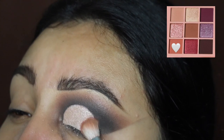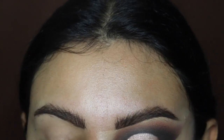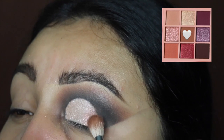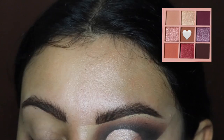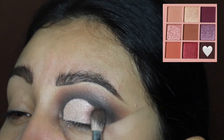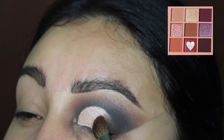Next we're going to be blending the outer corner. I'm going back in with the light coral shade and applying a small amount just to blend out that outer area. We're also going to grab the brown shade and blend that right behind the coral color without covering it up. Then we're also going to grab some of that dark dark brown almost-black shade and apply that right there as well, repeating these steps until they blend really well — we don't want any of the white showing.